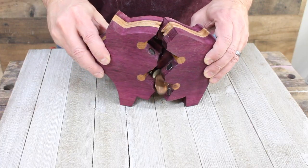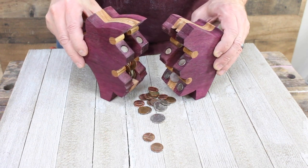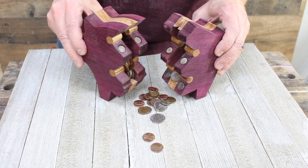Hey guys, welcome back to Four Oaks Crafts. Today I've got a new project I want to show you — I call it my broken piggy bank project. It's made out of wood. I actually got the inspiration for this project from watching an Andy Griffith Show episode where Opie had to bust open his piggy bank, and I said, why don't we make something like that out of wood?